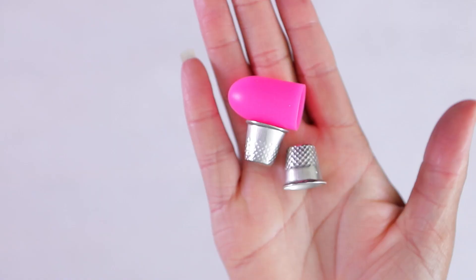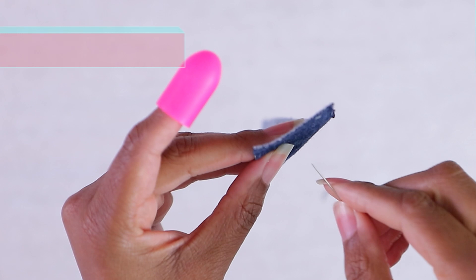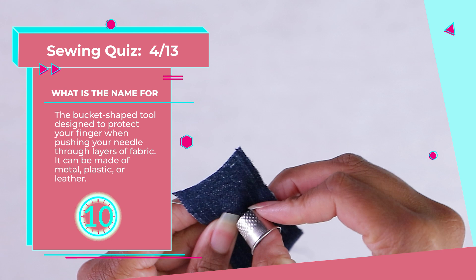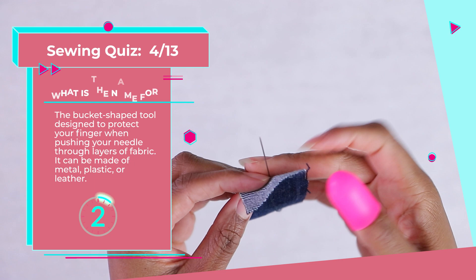Number four: a bucket-shaped tool designed to protect your finger when pushing a needle through layers of fabric. It can be made of metal, plastic, or leather. It's a thimble. These are absolute godsends for people who stick themselves often, though I don't use it nearly as often as I should. These are used whenever you are hand sewing.